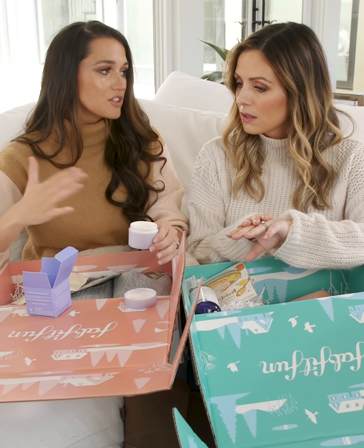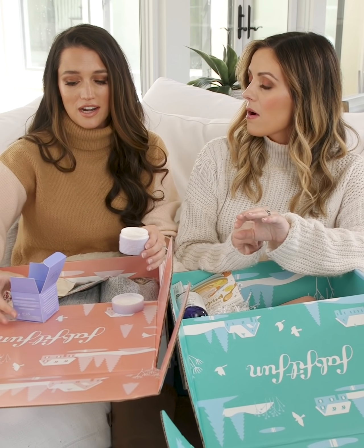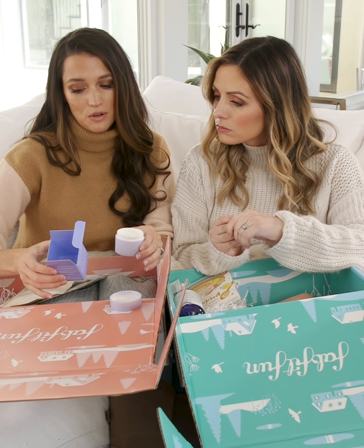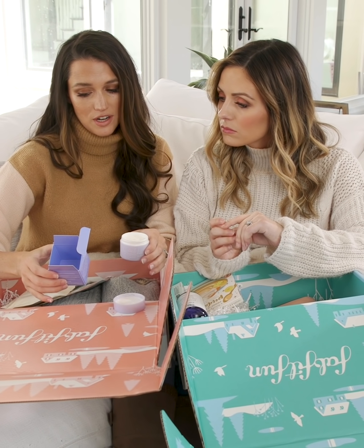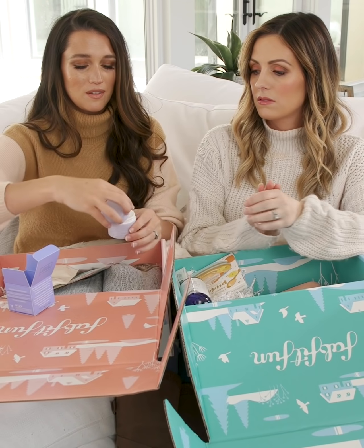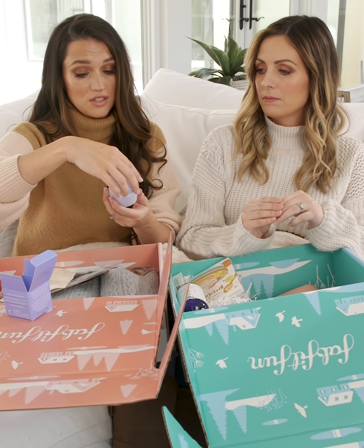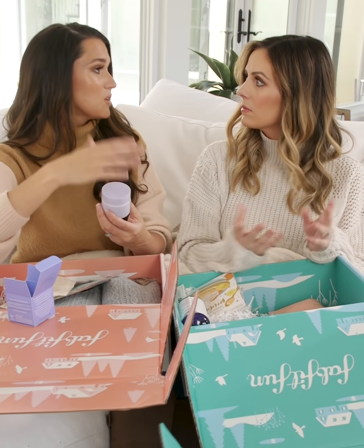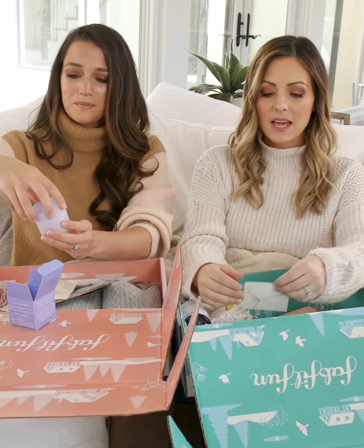My skin runs really dry, especially in the winter — it feels like it's just tightening from dryness. This has milk proteins, jojoba, and avocado oils to deeply hydrate, condition, and soothe your skin. It feels so soft, and you can use it in the morning and at night, and even under your makeup, so you know it's not going to be greasy at all.